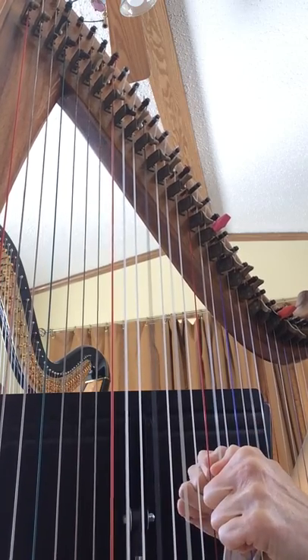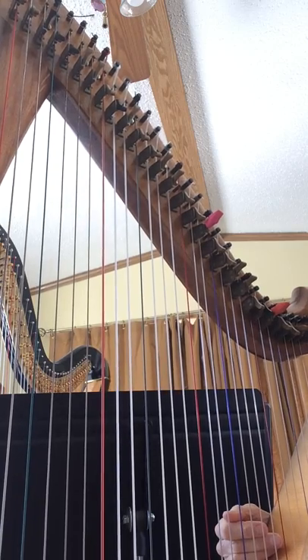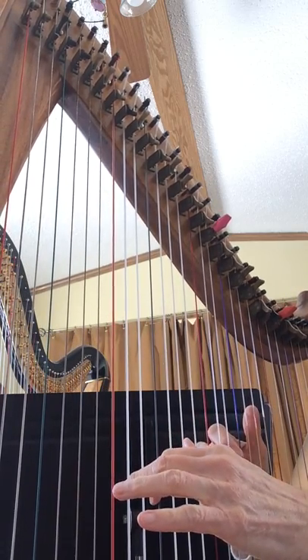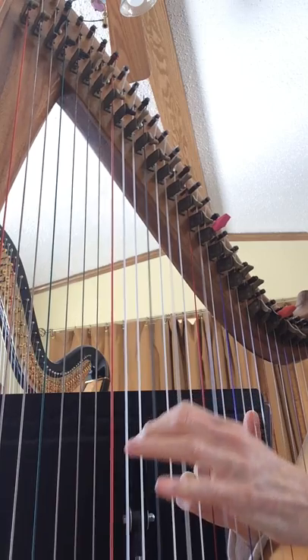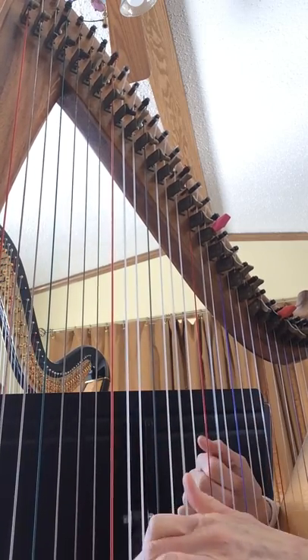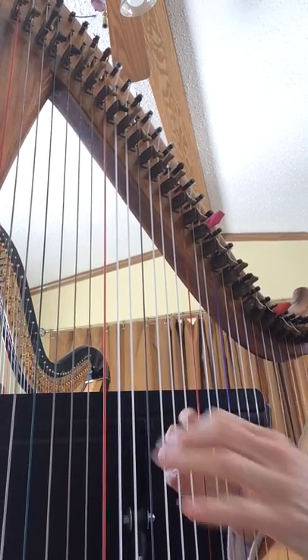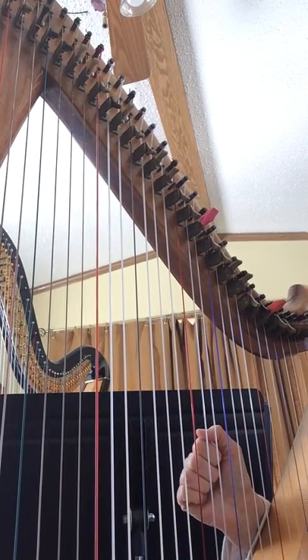Where's the body of our Lord? Okay, so that one would be just a D minor chord all the way through.